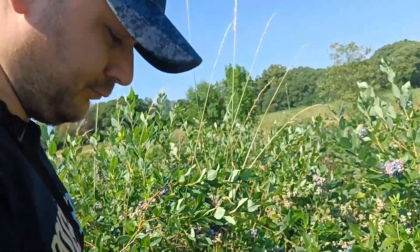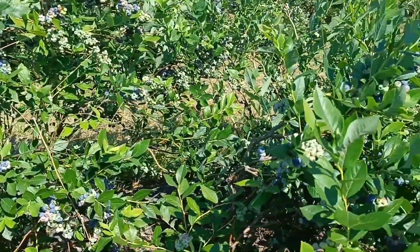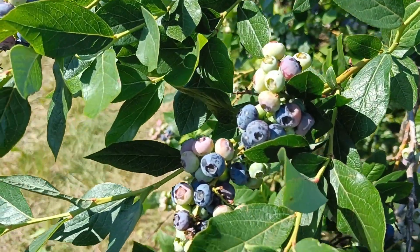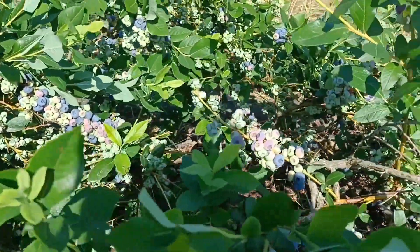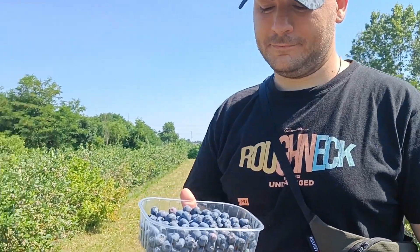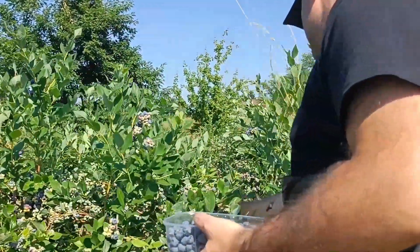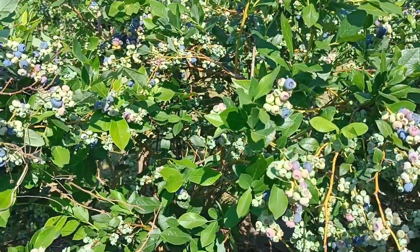Hey, why are you taking the raw ones? The further back you go, the more ripe ones there are. Done! Enough, enough — we're tired. This is probably around 1 kg combined, almost.